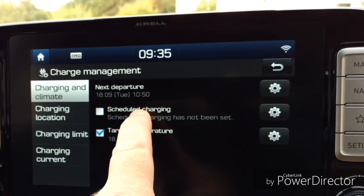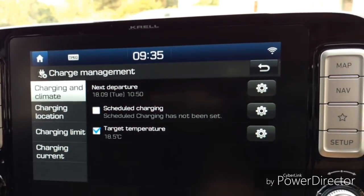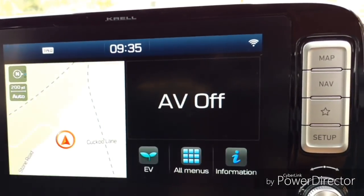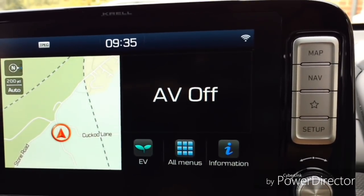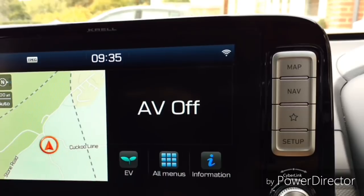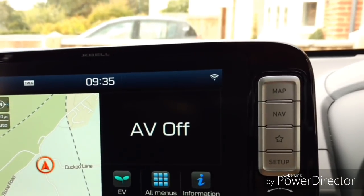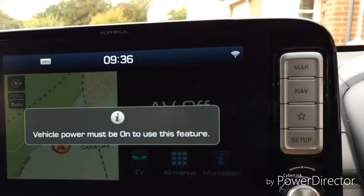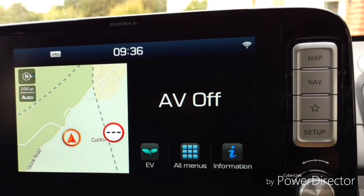We're not scheduling any charging — we are scheduling a target temperature and we've set a departure time of 10:50. So if we turn the car off, that's it, that's done. The car will be cooled to 18.5 degrees when I come back. Rather than waiting for that time, what I want to show you is the result of some testing. It takes half an hour for the cooling or heating — not that it takes that long, but that's the amount of time it allows.